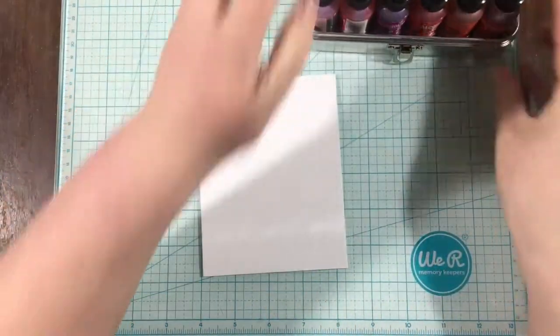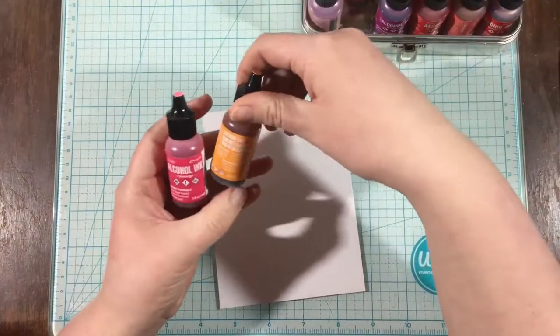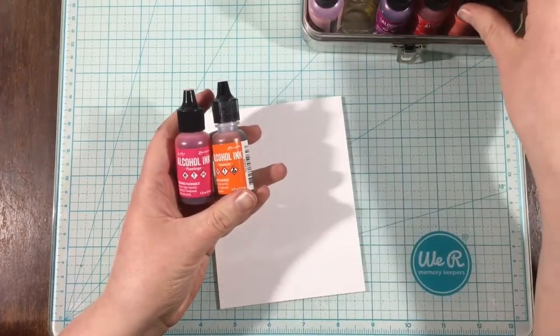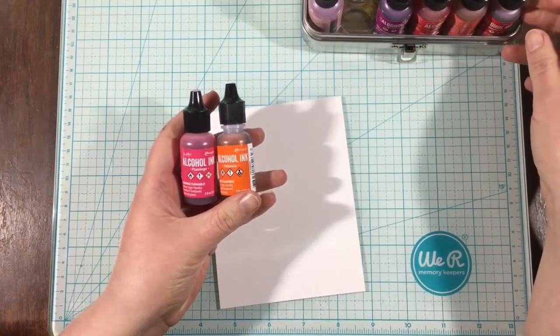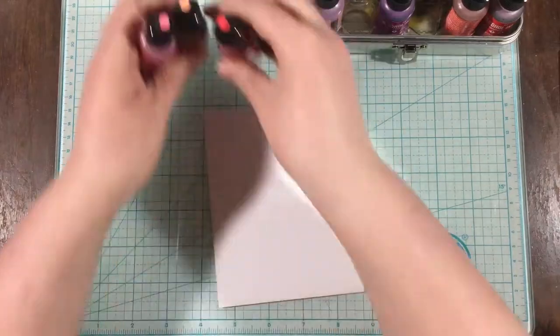Hi everyone, it's Linnea, and today I have a video using the Caffeinated Flamingo stamp set from Rabbit Hole Designs. This is a new stamp set — it just released March 1st, and it's so super cute. I wanted to create an alcohol ink background.